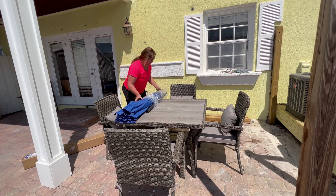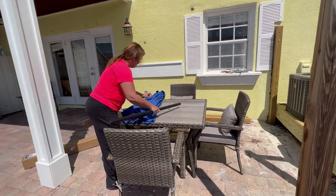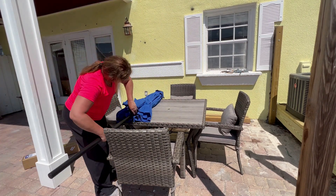Setting up my umbrella was super easy. I just took it out of the packaging, added the pole into the bottom, and used the crank to lift up the umbrella part.